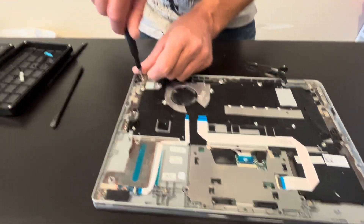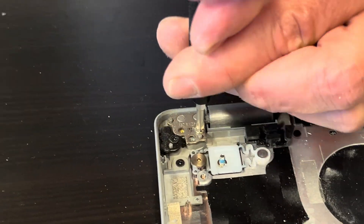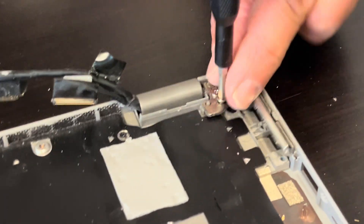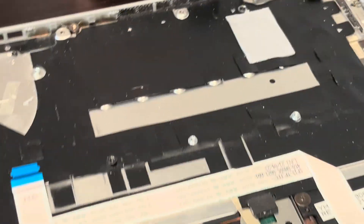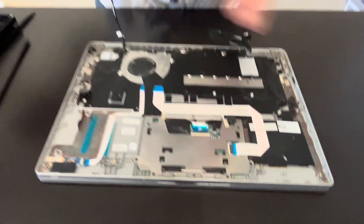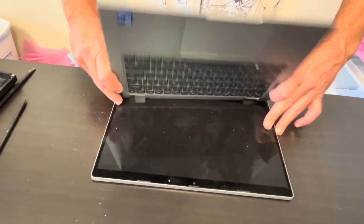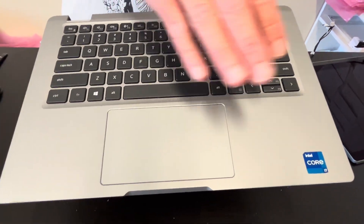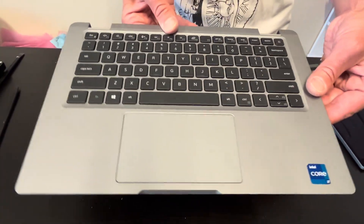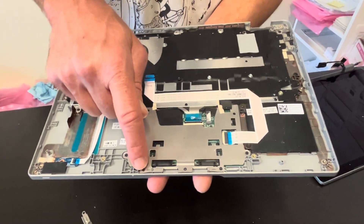Now let's disconnect the screen from the palm rest assembly. Unscrew the hinge screws, then gently unfold the palm rest and the keyboard. That's our palm rest and touchpad. The palm rest, keyboard, and touchpad assembly is usually sold in one piece, but if you need to replace just the touchpad, you can do it using these screws.